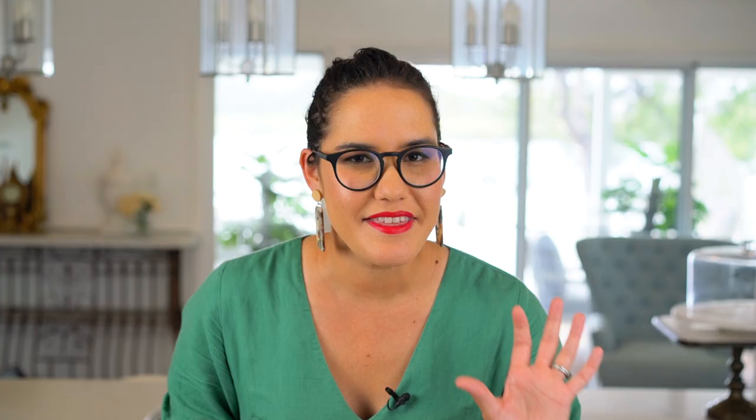First of all, we want to talk about some dried scallops — that's these guys here. This is the ingredient that makes or gives the ExoSauce its name. It's named after XO Cognac, very expensive, very amazing and fabulous. And these scallops can be quite expensive.